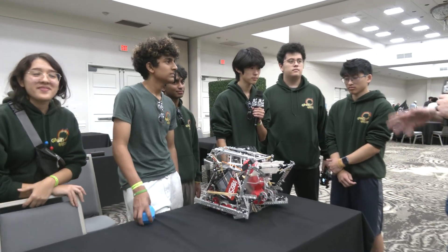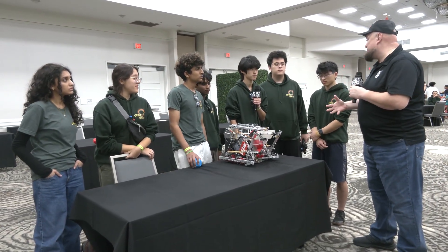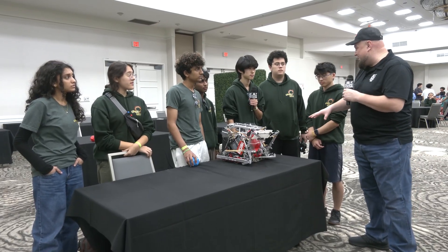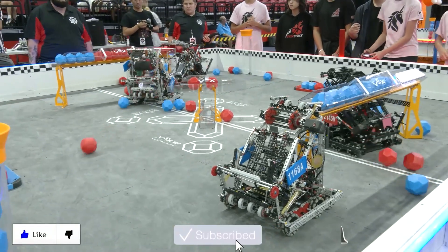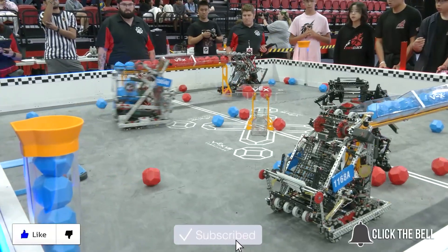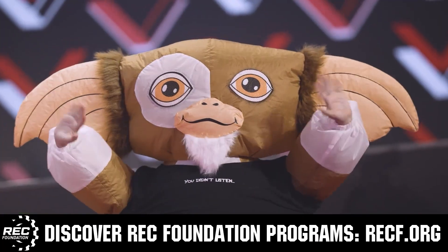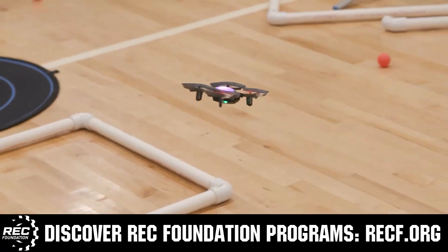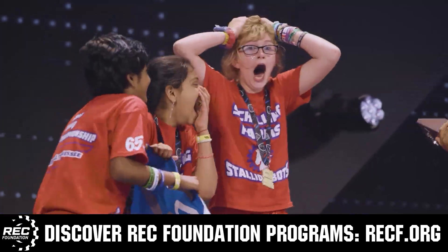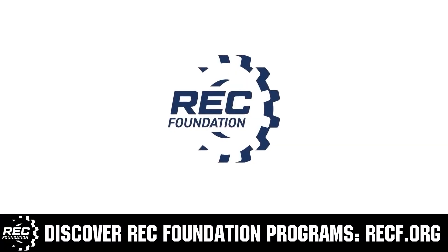Genesis, thank you so much for telling us more about this great machine. I can't wait to see future evolutions of this — it's an awesome way to approach Pushback and there's a lot for teams to learn from it. Wicked fast scoring system too. Congratulations to you all and thanks for being on Pits and Parts. To discover these exciting opportunities, visit RECF.org and get connected.